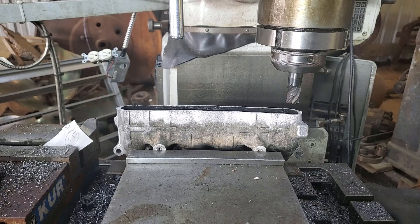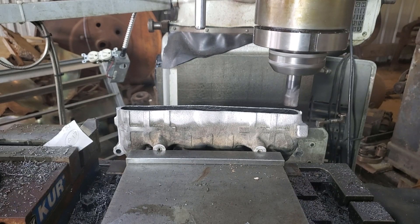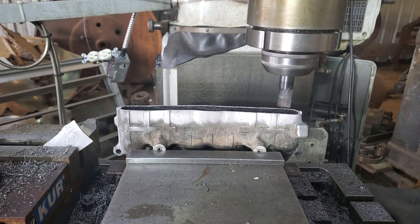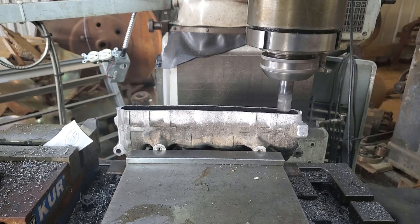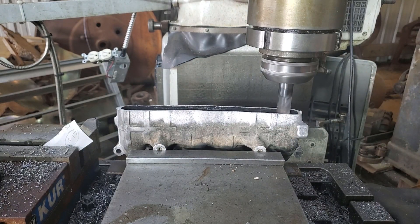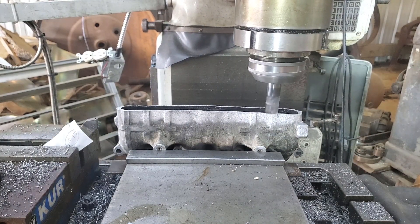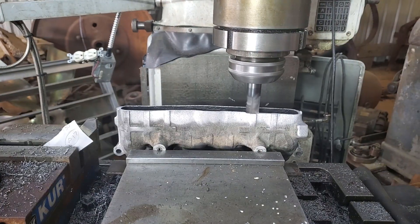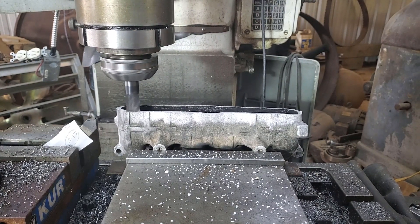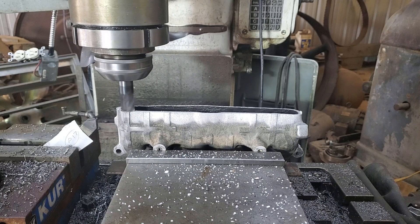I think we got everything set, so we'll turn the cutter on. Swinging the head around to 180. The table clicked out, so continue on around.